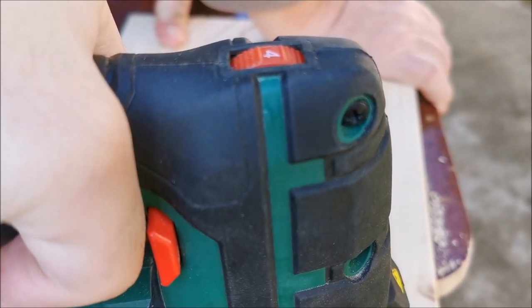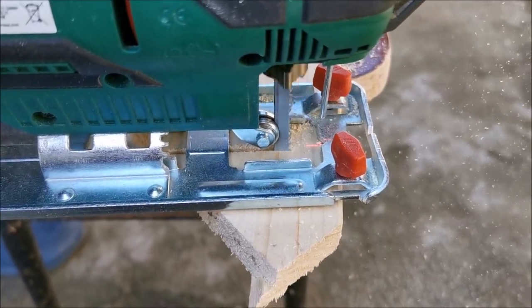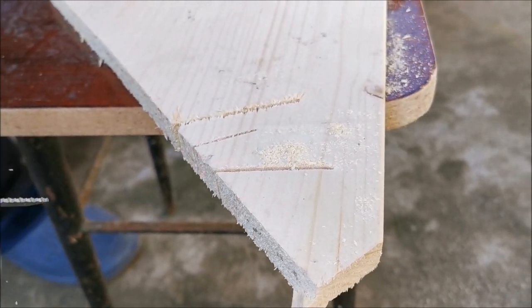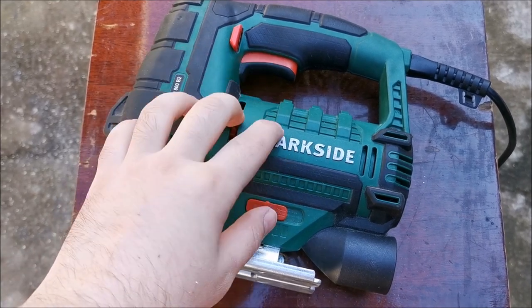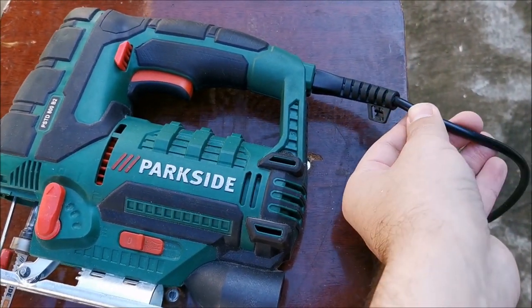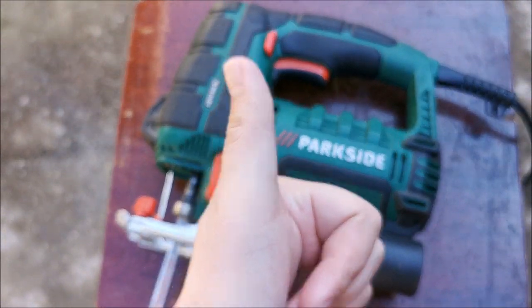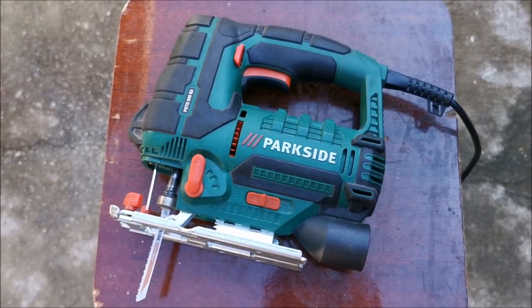Testing the corded one at speed setting four with no pendulum mode gives a decent cut, decently fast — but again the cordless one seems a bit faster on that mode, though the difference is really small. Overall the weight is about the same between the two. They work about the same. If you don't mind the cable and want it always ready to go at full power, get the corded one. If you don't like cables, get the cordless. As a tool itself, this is really good. Hope the video helps — please give it a like, check out my other videos, and see you in the next one!